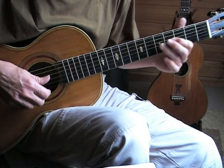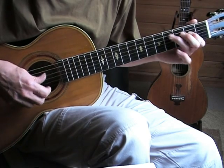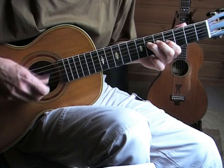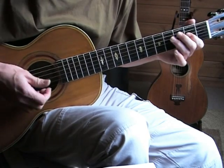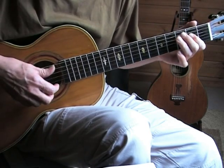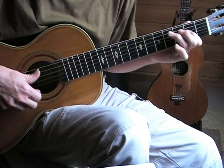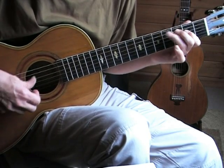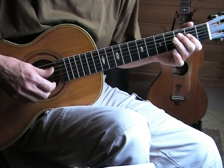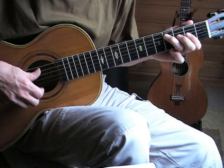When we go to the A section, notice the accenting. And then when we go to the next part, it's really almost a ghost note — that fourth fret second string and fifth string.